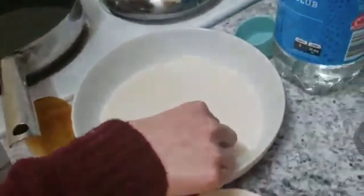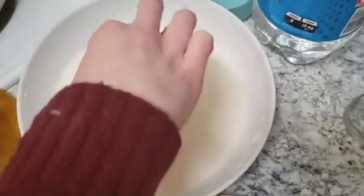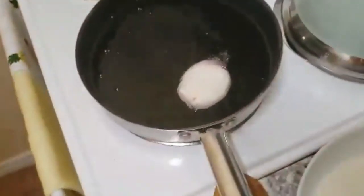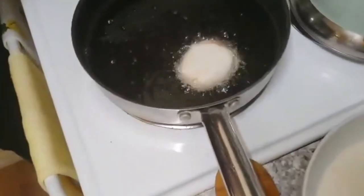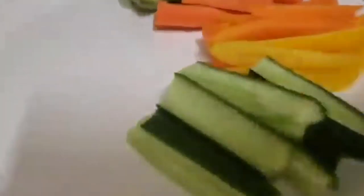Our oil is hot, so here goes nothing. What we're going to do is take our yam slices, dip them in our batter until they are coated, and then gently and carefully drop them into the oil. We fry them on either side until they're golden brown. From here, we season our rice and then assemble with whatever veggies you want, which we've pre-cut. And that's dinner, folks.